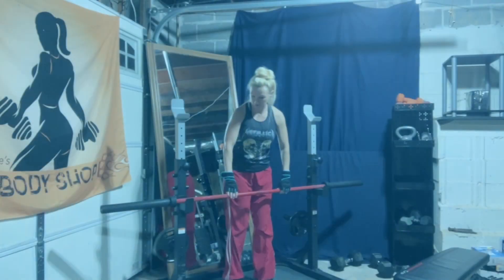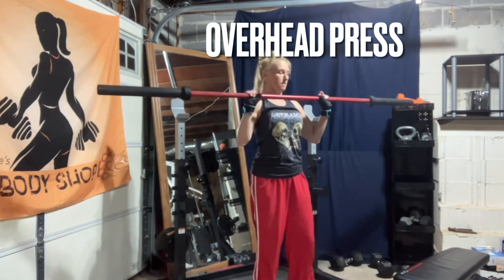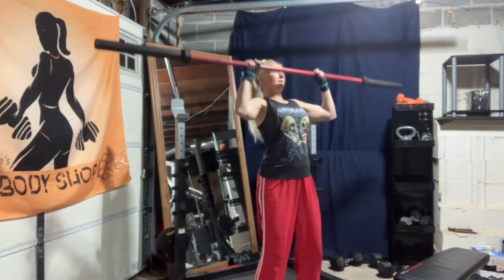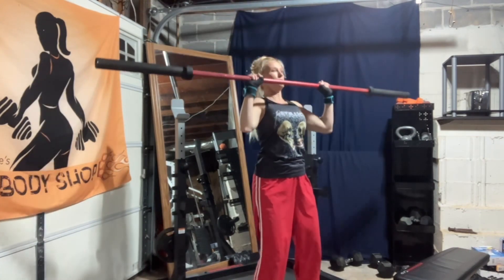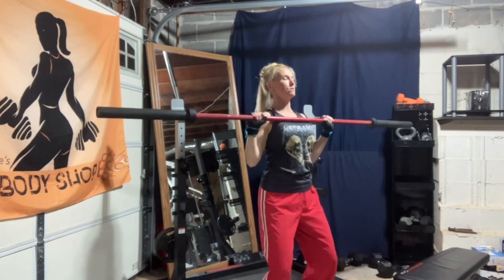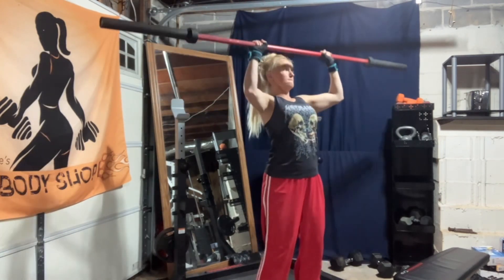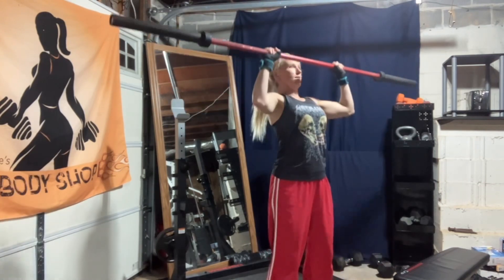It's shoulder day at Michelle's Body Shop. The first exercise in this shoulder day routine is an overhead press. I increase my weight and decrease my reps with each of the three sets. You can use a bar like you see me using, or you can use dumbbells for this exercise.